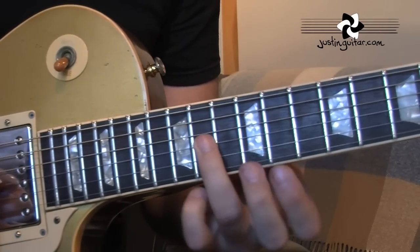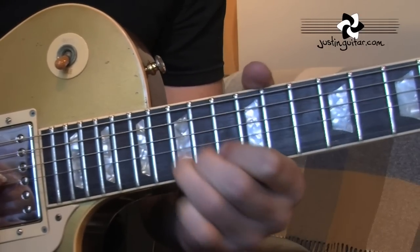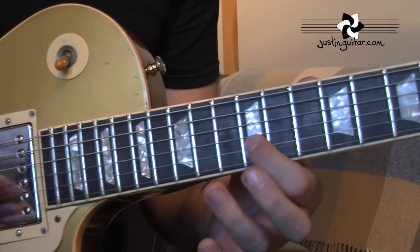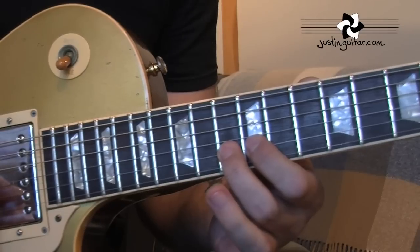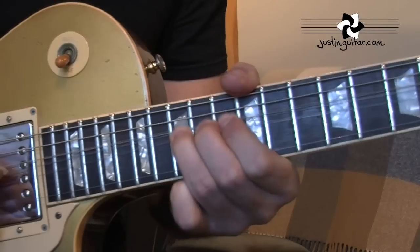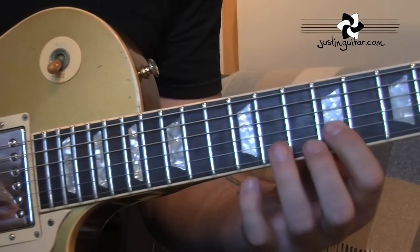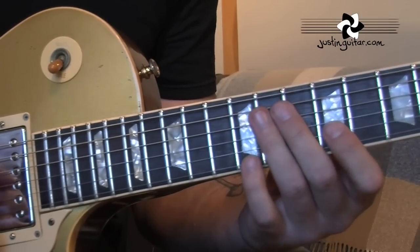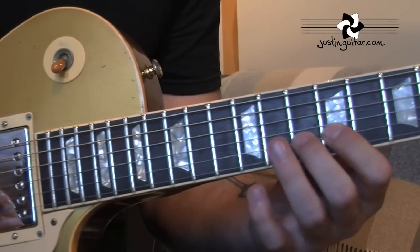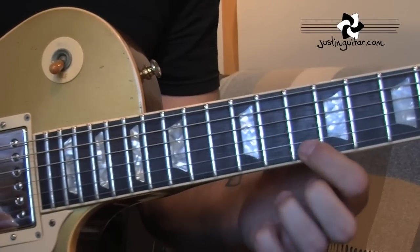And the next phrase: 14 on the 3rd string, 12th fret of the 2nd string, 13th fret of the 2nd string, two tone bends on the 15th fret still on the 2nd string. We're down to the 9th fret on the 2nd string. A little rake up to that one, on the 4th and 3rd. 10th fret, 12th fret, to the 10th fret. And now we're on to the Monster Fast lick.